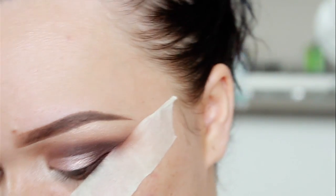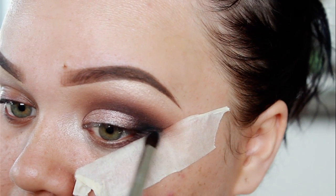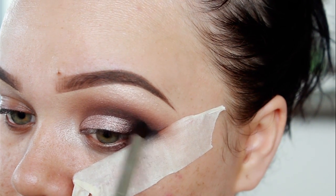Now I just went in with a bit of black and added that to the outer corner of my eyes. I just added a little bit to the outer corner and blended it slightly into the crease. So it was time to strip away the tape.